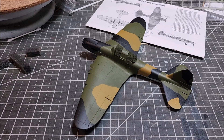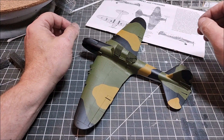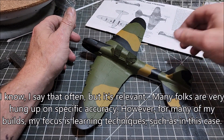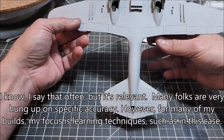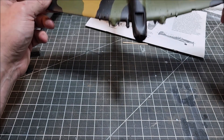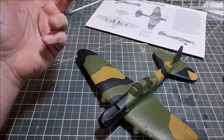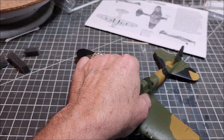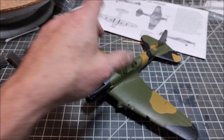I know this isn't accurate, whatever — I'm winging it and I like the way it looks for me. So I'm not gunning for specific historical accuracy. I'll go ahead and take the transfers, drop them on, and then once that's done we'll get into the weathering, which is all of the fun stuff. So looking forward to doing that. Let's get the transfers on, get that sealed, and then get into putting the final detail parts on and then weathering.